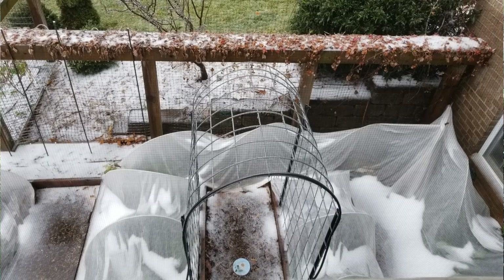I also recommend using a crossbar or a ridge pole on top to reinforce the hoops. You can have your hoops a little bit further away when you put that added support on the top. This is particularly important in the colder climates where you get some heavy snows. This is what can happen whenever you don't have that support. Now before I show you how to put up a low tunnel, let's first talk about what materials you're going to need.